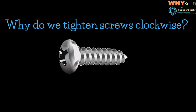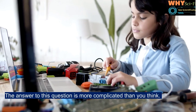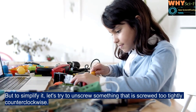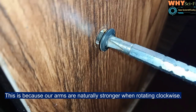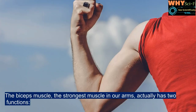Why do we tighten screws clockwise? Why are screws not designed to be tightened counter-clockwise? The answer to this question is more complicated than you think, but to simplify it, let's try to unscrew something that is screwed too tightly counter-clockwise — you will notice that it is more difficult. This is because our arms are naturally stronger when rotating clockwise. In fact, 85 to 90 percent of the world's population is right-handed.